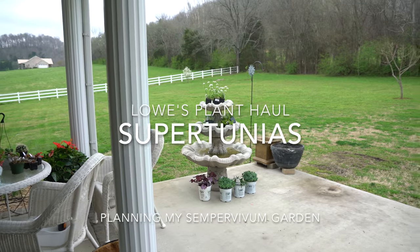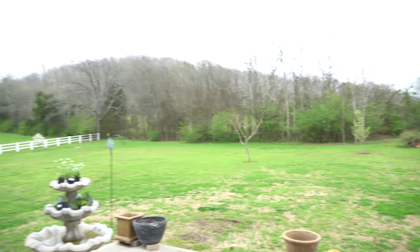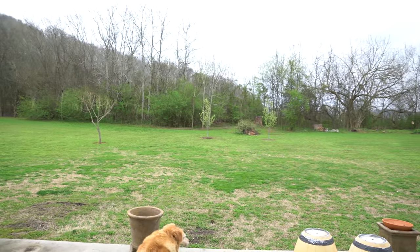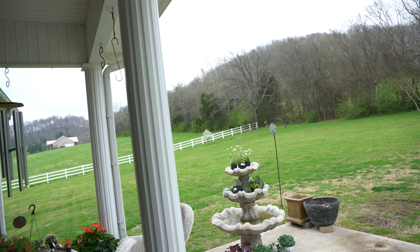Good morning everyone, it's Carrie. I'm out on this kind of dreary day — as you can see we have cloudy skies. We've had some light rain during the night and it got a little dark. I was thinking it was going to rain, so I'd better get out here and accomplish some things before it does, but I wanted to show you some of the new plants that I just bought.